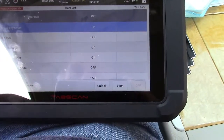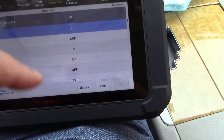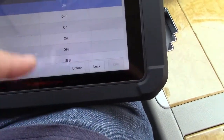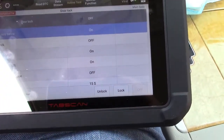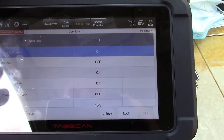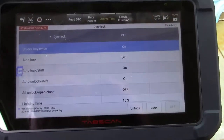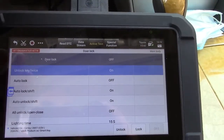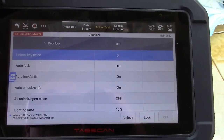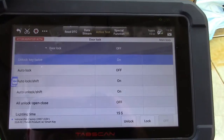Even the door locks — what it does is it keeps pulsing it. Unlock. And then you can stop it. There are things that you can do with your vehicle that you didn't know you could possibly control by use of a scan tool. This does a lot of different things for you, in addition to it being just a plain old scan tool that can read your engine codes and everything else.